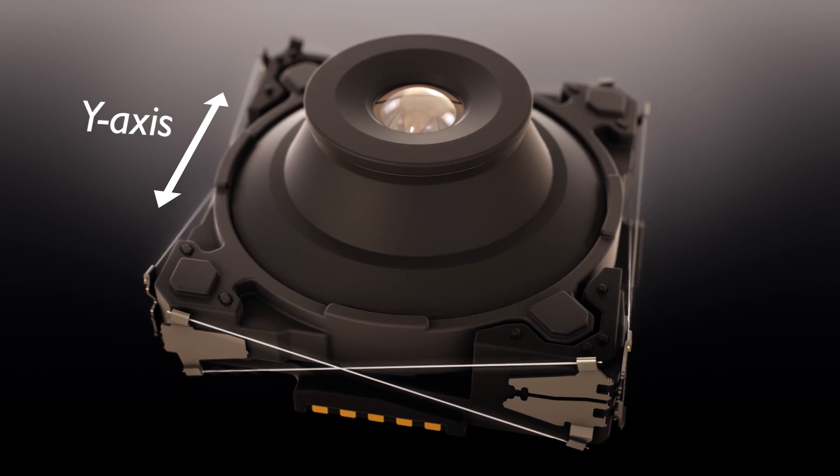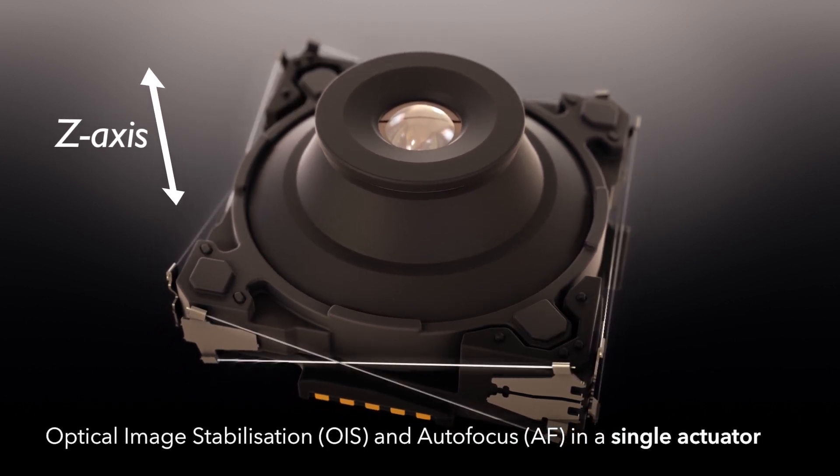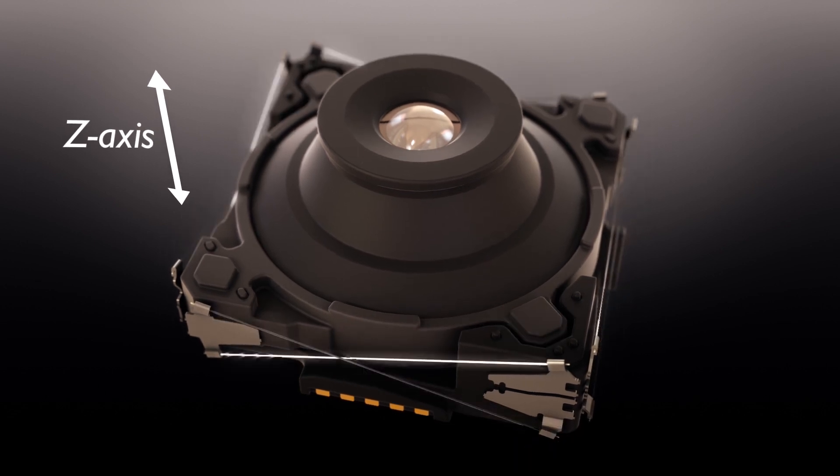Lenshift AF plus OIS performs OIS and AF in a single actuator, simplifying the camera module design and reducing the bill of materials.